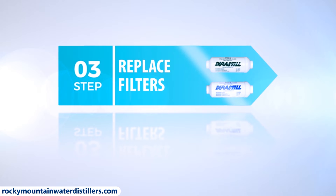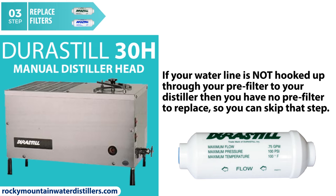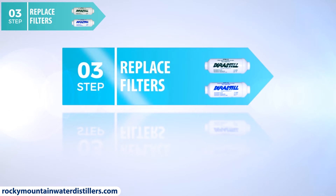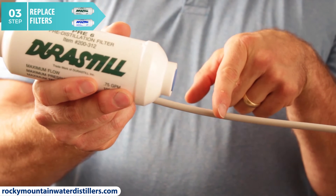Step number three: replace the filters. Some of you may have a manual fill Durastill water distiller like the 30H, or you may have an automatic water distiller system in manual mode. Either way, if your water line is not hooked up through your pre-filter to your distiller, then you have no pre-filter to replace, so you can skip that step — you just need to replace your post filter. For everyone else, our last step is to replace the Durastill pre-filter and the Durastill post-filter. If you're changing the pre-filter, turn off your water line from your pressurized source of water — you'll have a water mess if you don't. Unscrew the Durastill pre-filter and replace it, then reconnect the inline filter.